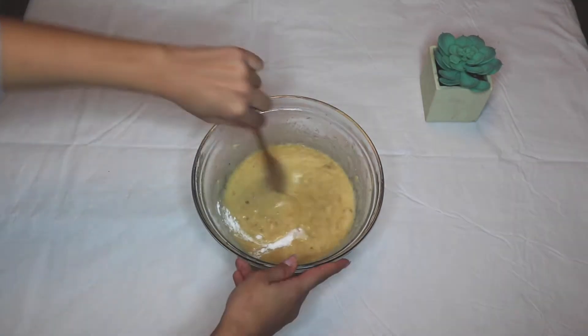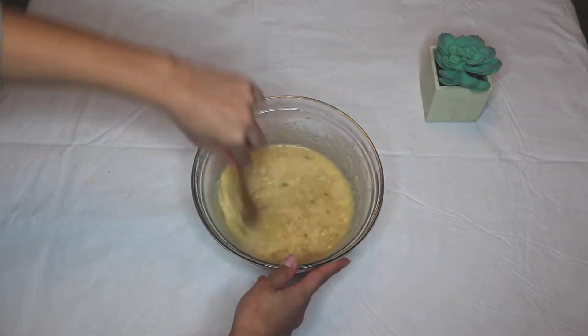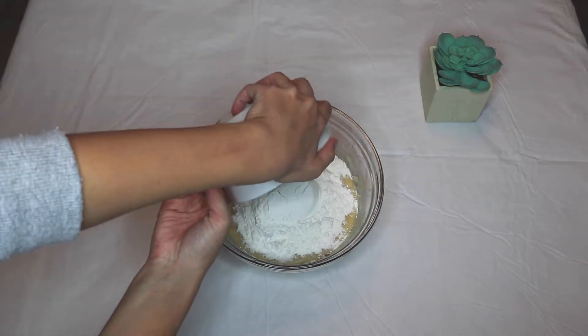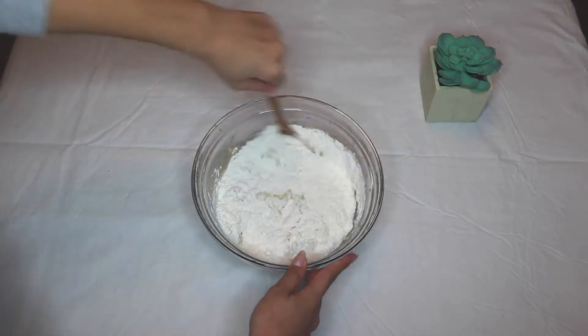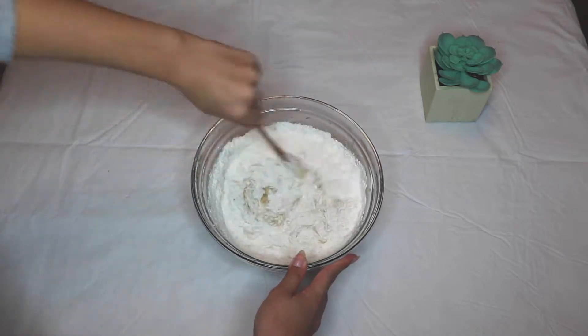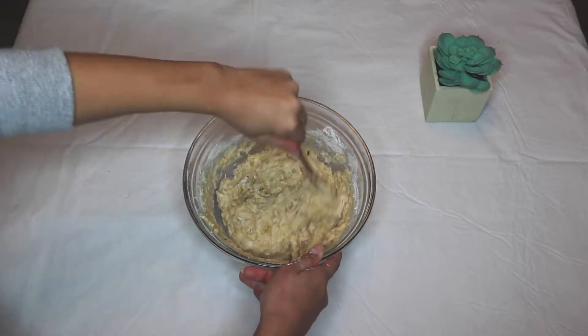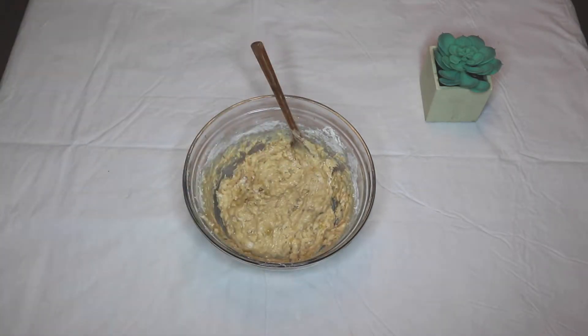I added the baking soda and the salt and mixed it up a little bit until it was combined. Then I added my one and a half cups of flour — and the key to this is to not over-mix, or else it's going to lose its fluffiness. I mixed it until there was only a little bit of flour left to be combined.